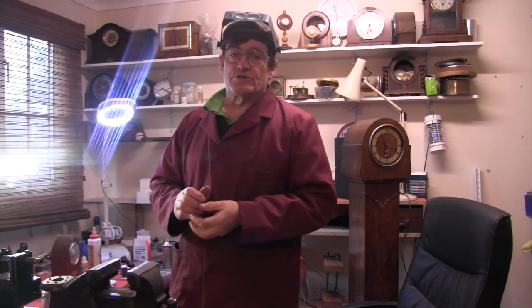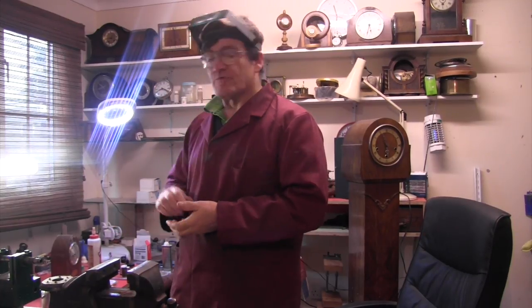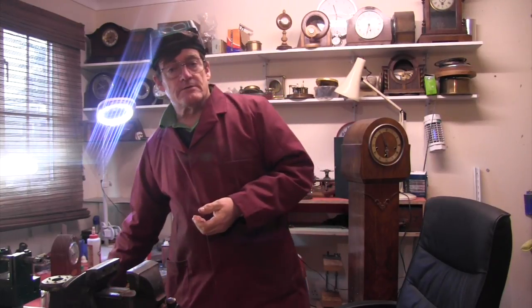Hello, this video is just to show the jump ring maker I make. So here we go.